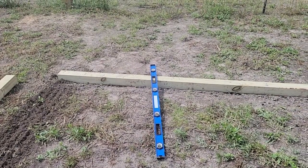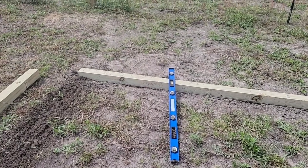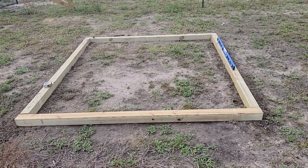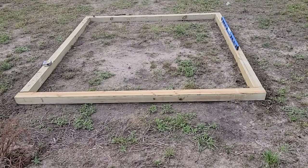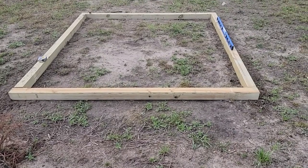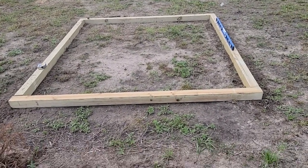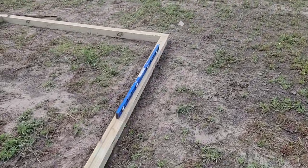I got that probably as level as I'm going to get it — it's within the lines of the level, so I'm going to call that good enough. I've got all three sides leveled and perpendicular to each other. The side closest is basically just one board on the back, and I'm going to take it out, but here they are.